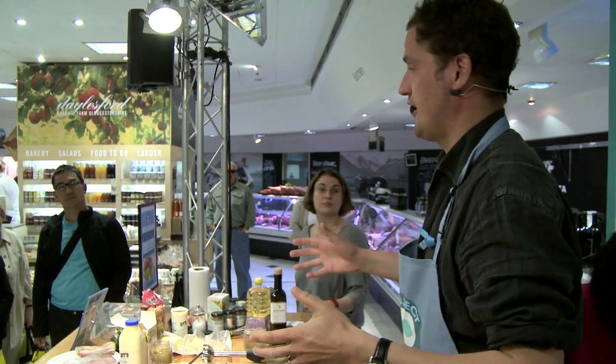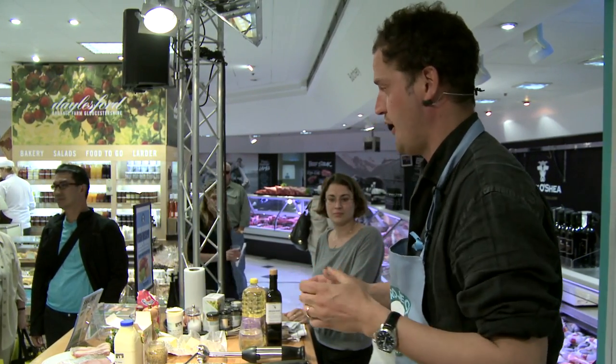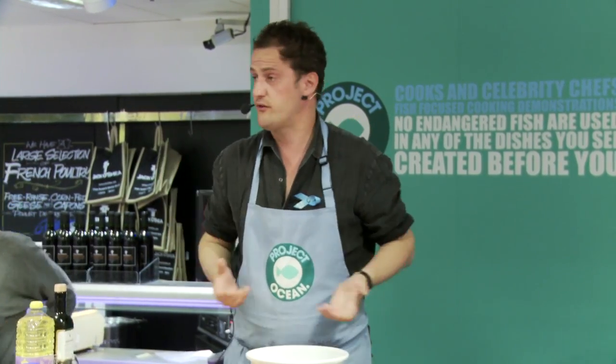All eyes are turned to the ocean at the moment, and quite rightly so. We've been hounding the same fish relentlessly for quite a long time. The point really is that there are a lot of other things we used to eat with enthusiasm in this country but have kind of fallen off the table.